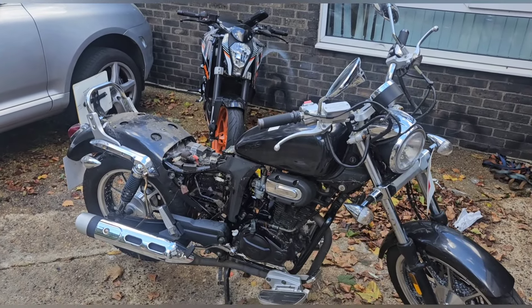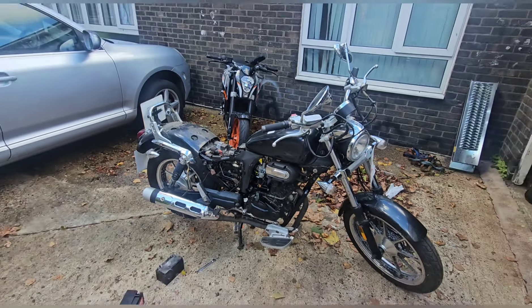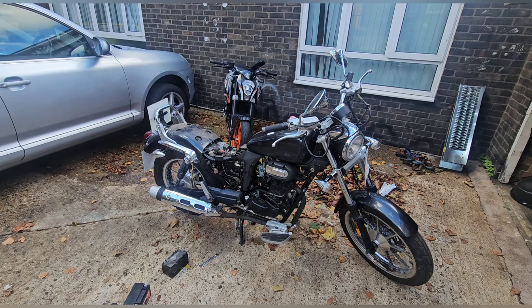I'm just stripping the bike down a bit more because there are spiderwebs everywhere and it's dirty, so I want to get it sprayed up everywhere.